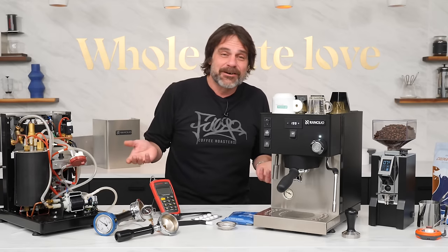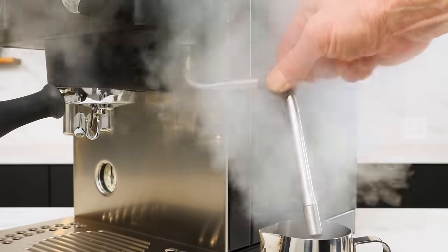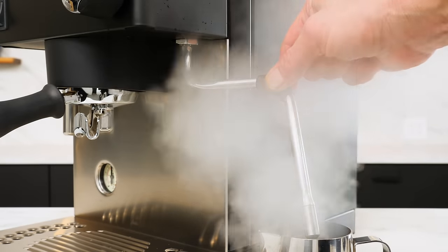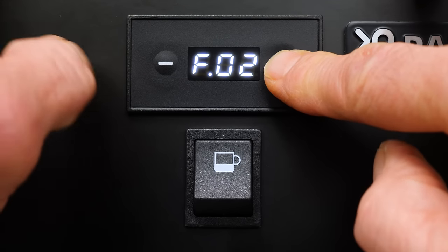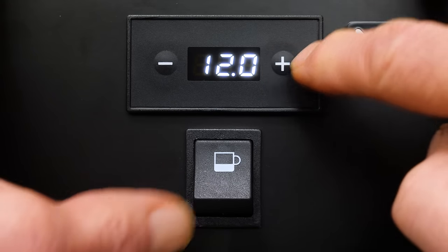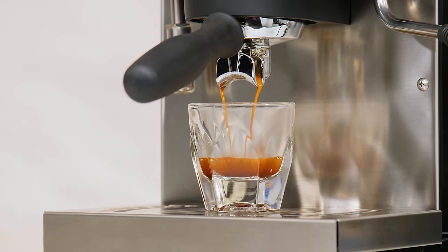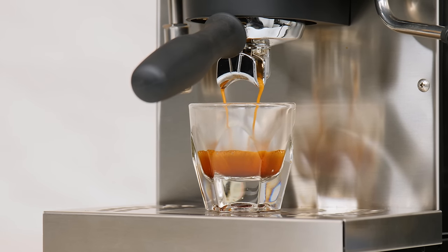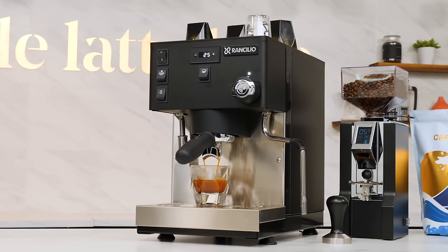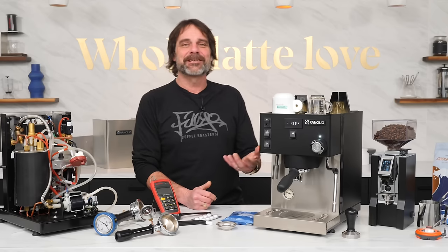Things to be aware of: the drip tray is small but livable. The steam wand is not a no-burn style, but has a rubber grip — just be careful when using and wipe down right after steaming. The automatic wake-up feature must be set every time you want to use it, and you're setting hours until wake-up rather than a time of day. Are there more beautiful machines? Yes, but those highly polished dual boilers with E61 groups are far more expensive. What you have here is a solid, well-built, feature-first machine with excellent specs, doable pricing, and worthwhile upgrades over the original.